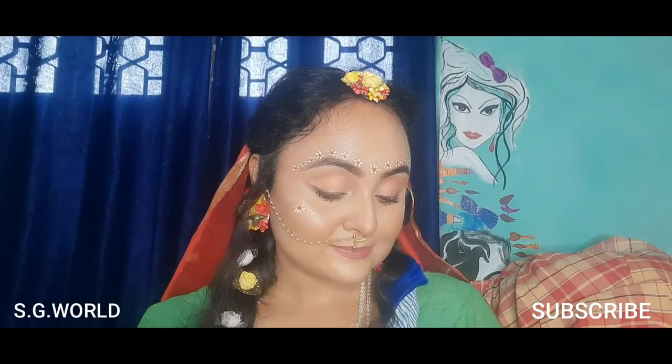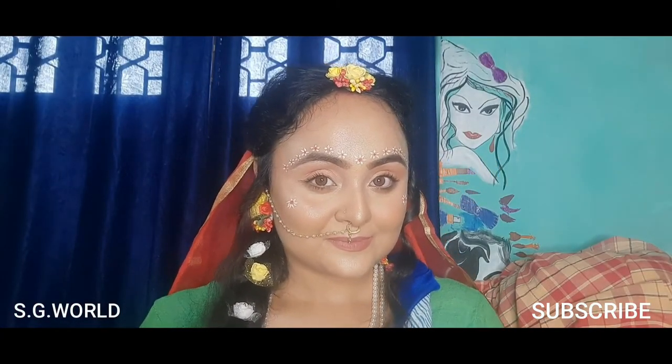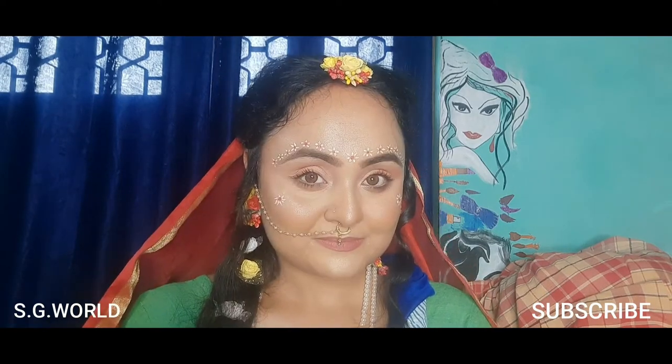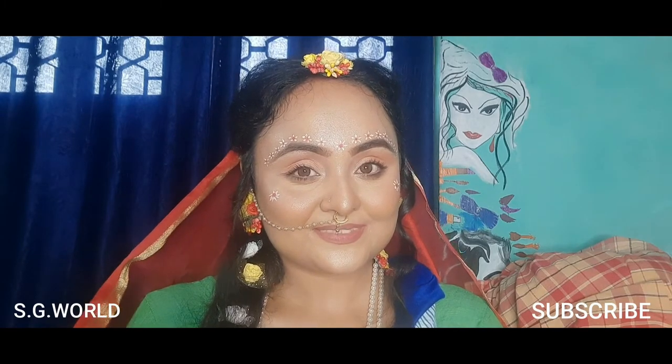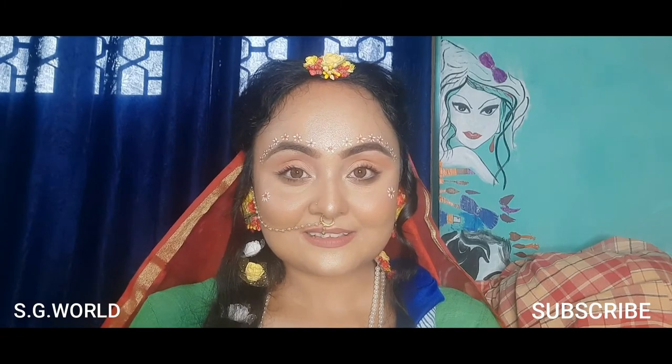Hello everyone, welcome back to my channel. Today's look is a very famous serial look — I have created a Radha Krishna look in my own way. If you are not subscribed to my channel, please take a moment to subscribe, hit the like button and bell button for upcoming notifications.